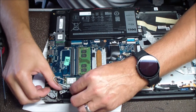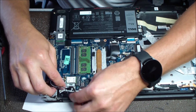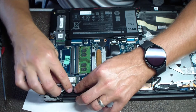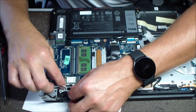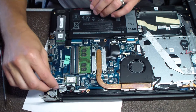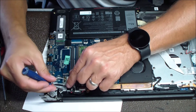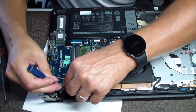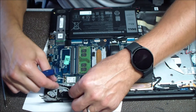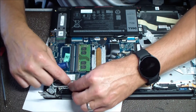Next, just reroute those cables back the way they were. It's always good to make sure those cables get properly rerouted so that something doesn't clamp down on a wire, or a screw goes through a wire, or something pinches a wire. You want it nicely routed so everything can fit back together.